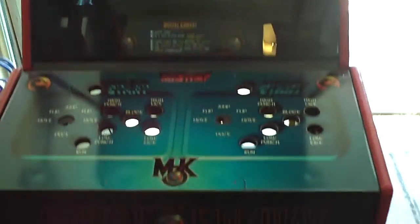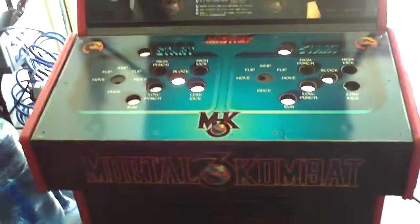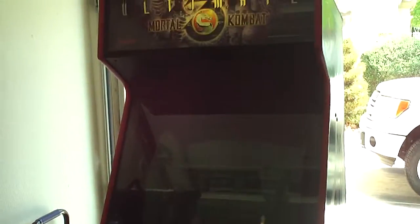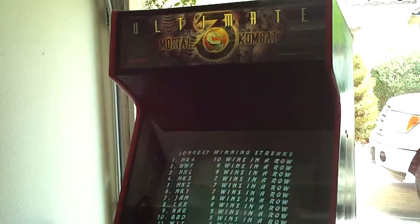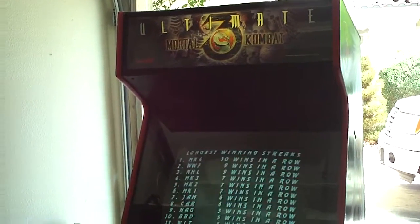You can see how perfect the monitor looks — everything looks good. Probably another week or so I'll be completely done with this machine. I'm going to put some new Lexan, buttons, joysticks, a little bit of paint on the back here and there, try to fix those coin door bulbs, and that's about all she wrote. I'll come back to the machine after I'm completely done unless there's somebody that has a question about something specific.